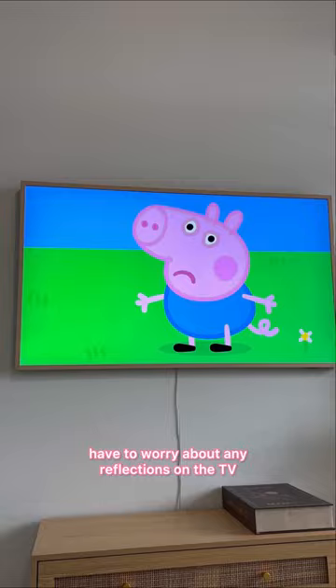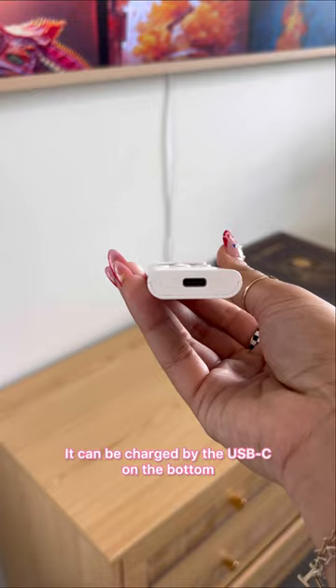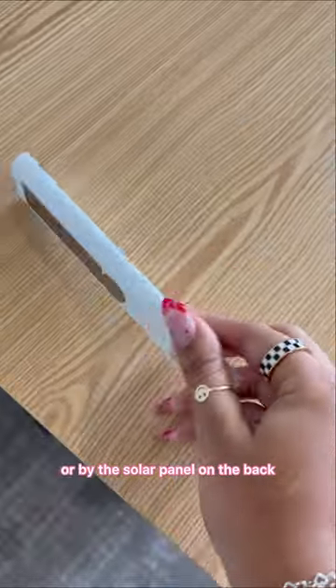It also has a matte display so you don't have to worry about any reflections on the TV. Lastly, I love the remote that comes with the TV — it can be charged by the USB-C on the bottom or by the solar panel on the back.